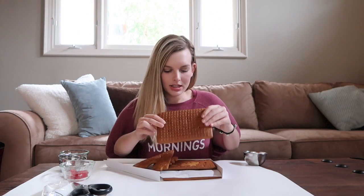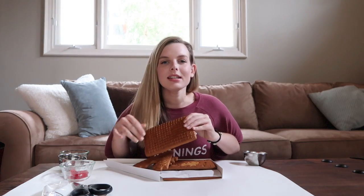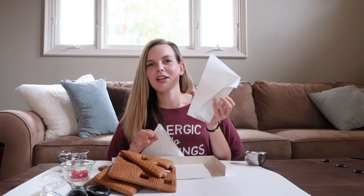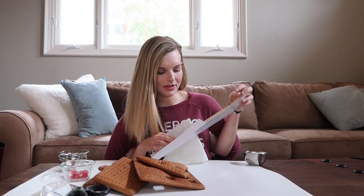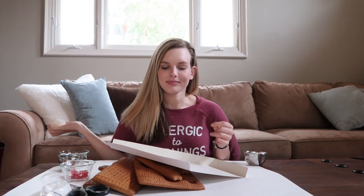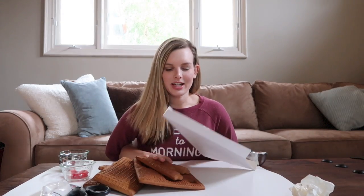First I need to grab the pieces and set them off to the side so I can build it in this little container. I'll throw the paper off to the side and keep this cardboard thing — the cardboard is the base, so I'm going to set it down.